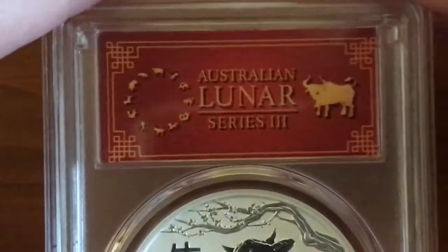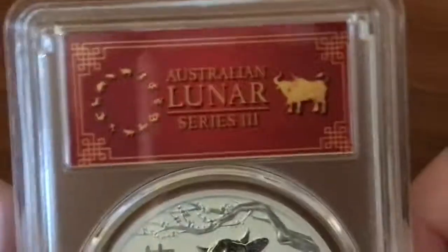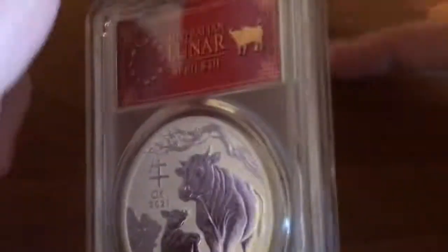Here's a close up of the red label. I was just going to get the plain one, but I decided why not spend a little extra — it adds more value to the coin.